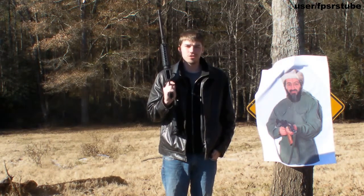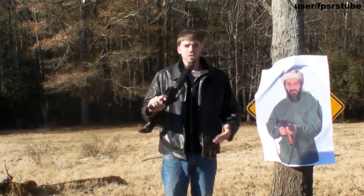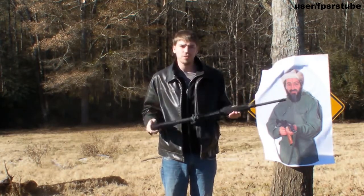Hello my friends, Zephyrus Rocha again and I have another video. Today we're going to be talking about the AR-15.